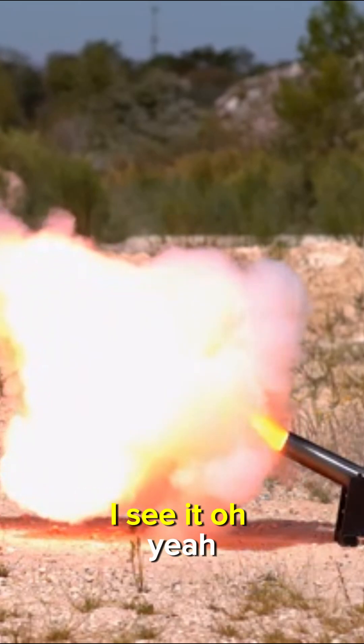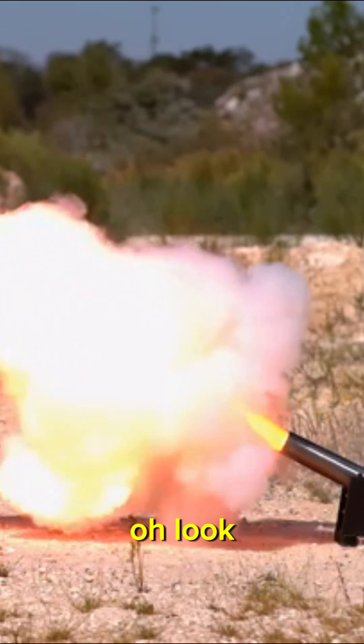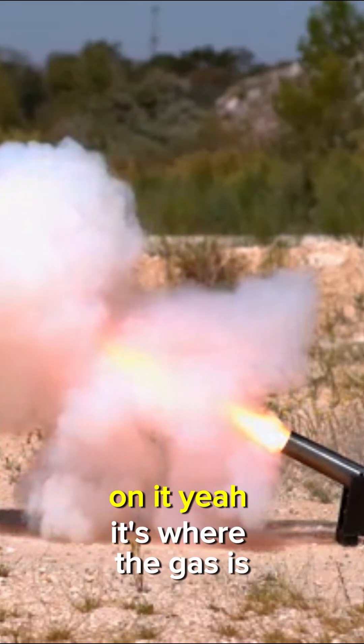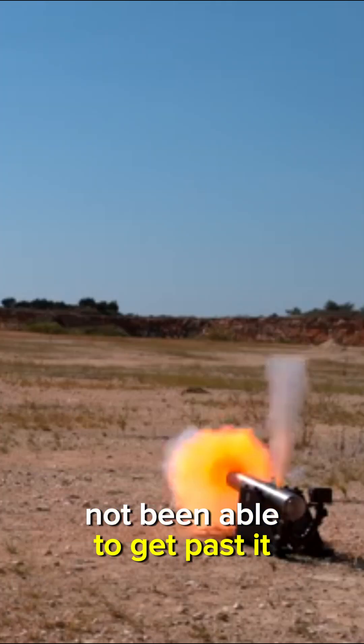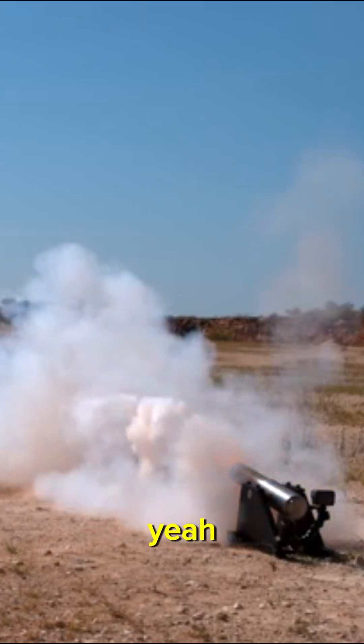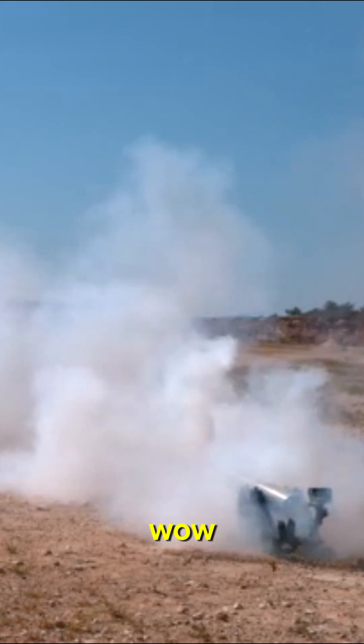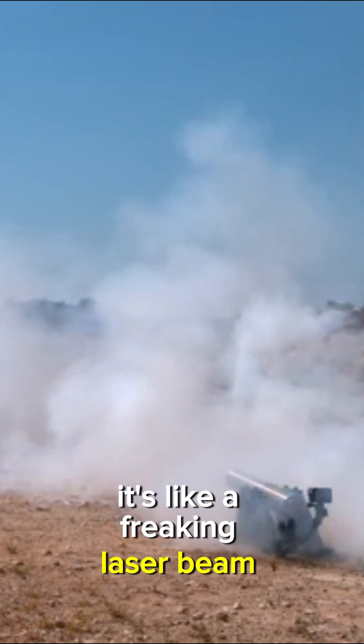There's the ball — I see it, it's hidden slightly in there. If you look at the ball, you can see wearing on it. That's where the gas has not been able to get past it, so it's charred one hemisphere. It's like half a charred ball — wow, it's like a freaking laser beam, that's amazing.